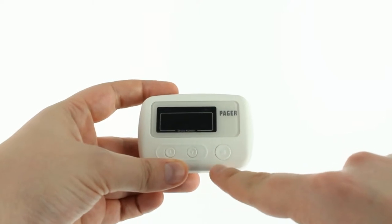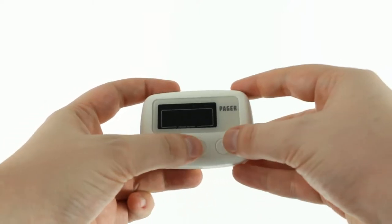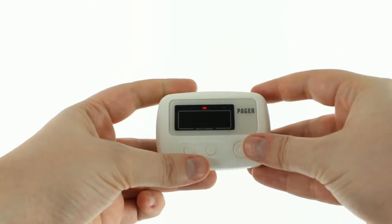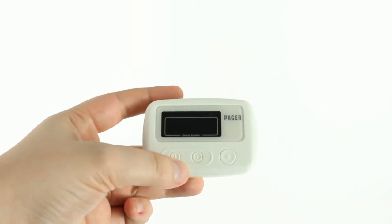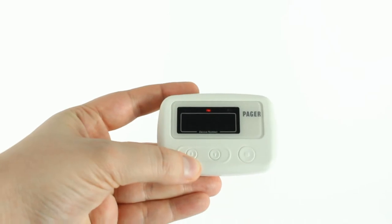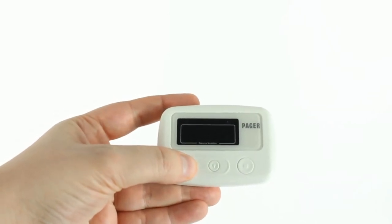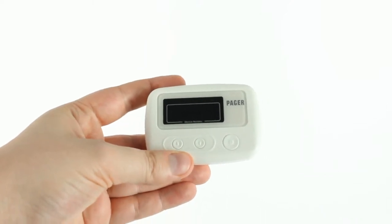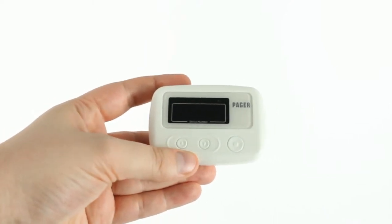All you have to do is press the down and the stop buttons at the same time, and hold until you see one of the notification modes start to blink up top. The one in the middle is the vibrate function. We didn't select an option in time, so it timed out and stayed on vibrate.